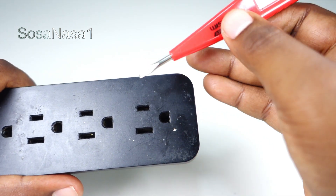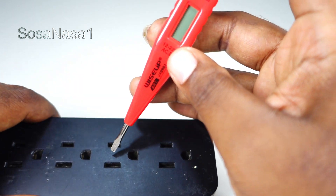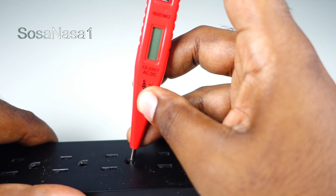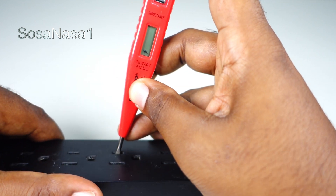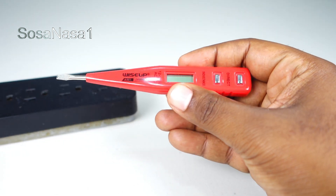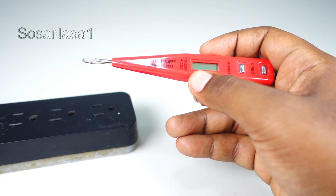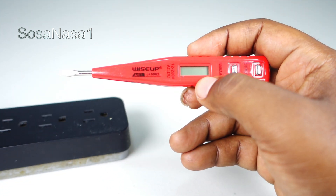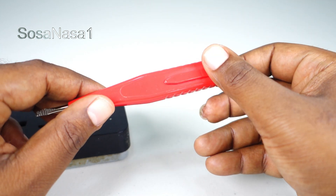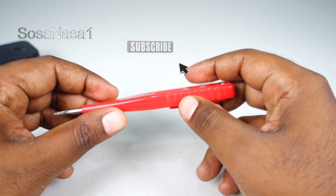To check if a power outlet is connected correctly or not, we use a digital voltmeter like this to test each point — phase, earth line, neutral, and phase. In this way, we can use a digital voltmeter to identify which is the phase, which is the neutral, and which is the earth line. This is very easy to use. If you want this item, the link is in the description of this video. This is your channel SosaNasa1 in English. Please share this video.